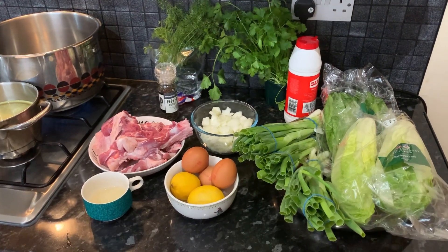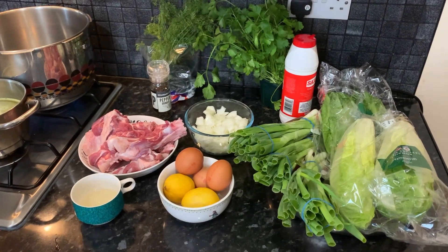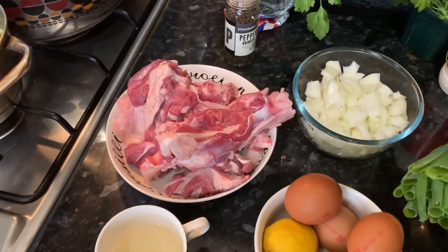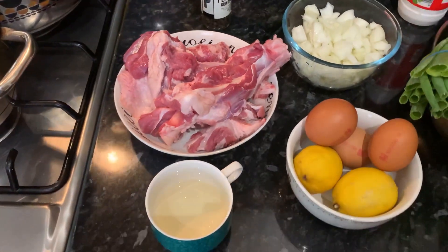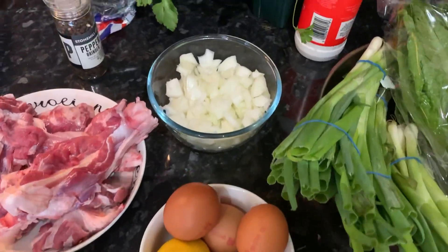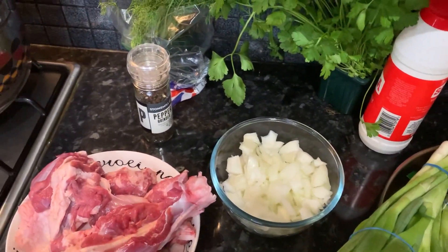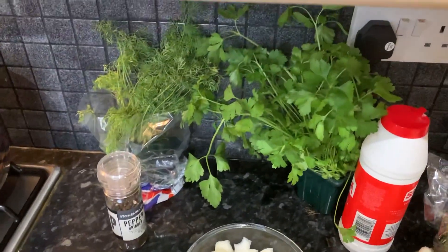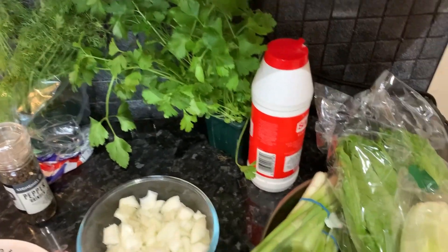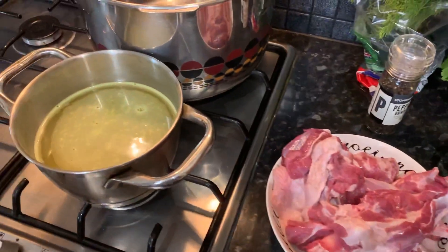Hello everybody! Today's recipe we're going to be showing you how to make frikasse with lamb and egg and lemon mixture. For our ingredients we have some lamb meat of our choice, white wine, three eggs, two lemons, some finely chopped white onion, black pepper, fresh dill and parsley, and salt.